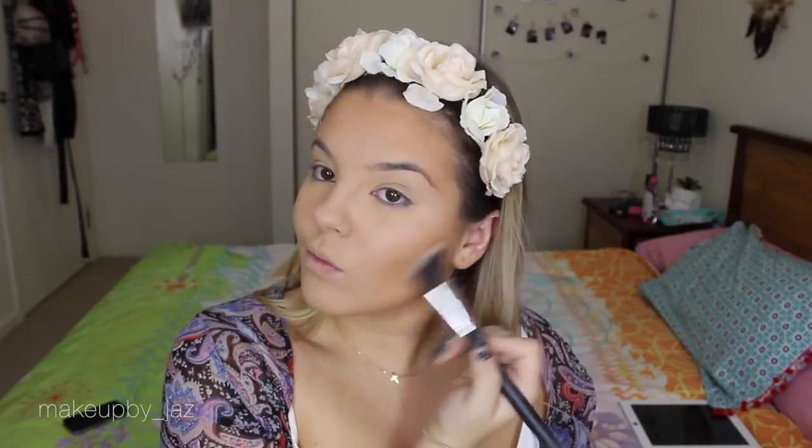To contour I use Benefit Hoola — my favorite contouring product ever. I'm not going for a harsh contour today, so I'm using an angled Jessup brush and popping it into the hollows of my cheeks, a little on my forehead, underneath my chin, and a little bit underneath my lips.